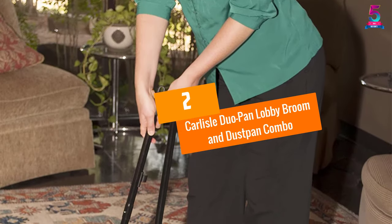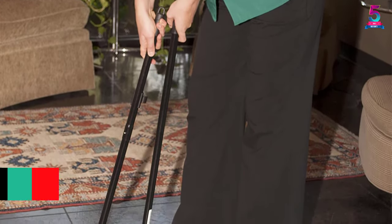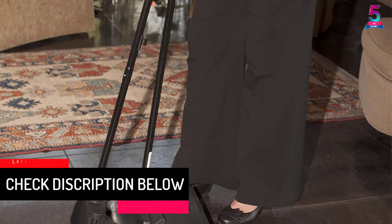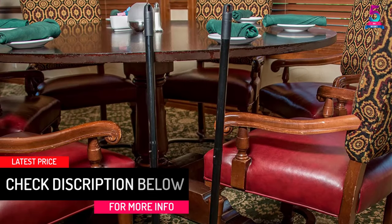At number 2: the CARLYLE DUO Pan Lobby Broom and Dust Pan Combo. This is an excellent broom and dustpan combo that will make the cleaning simpler. Both the broom and dustpan have an ergonomic design to make the cleaning simpler.